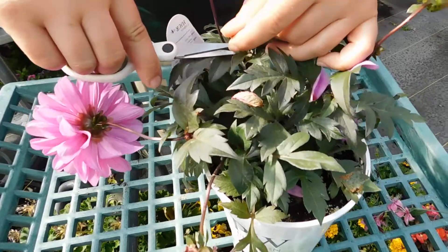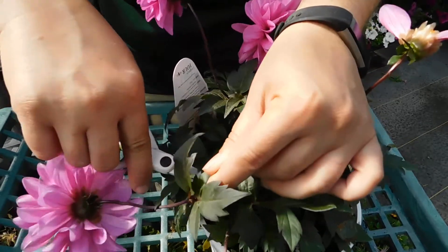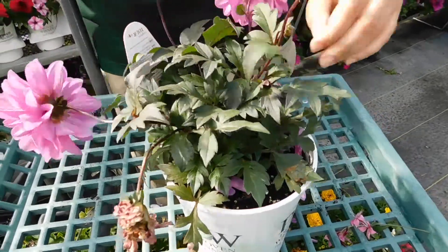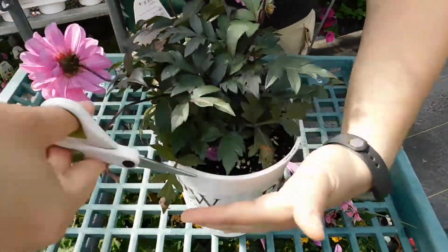Again here, I'm going to come across just because that's a little bit unsightly and we can remove the stem below the level of the leaves to hide the cut. Clean it up by removing any old petals and also making sure we inspect all the way around.